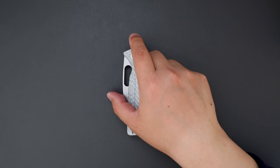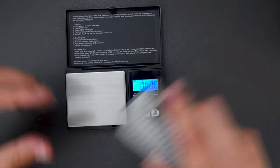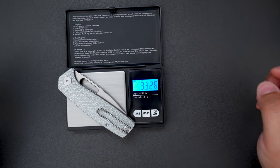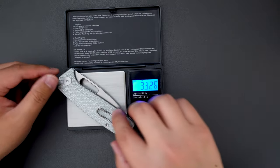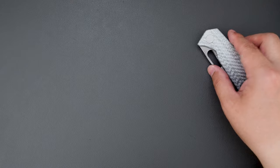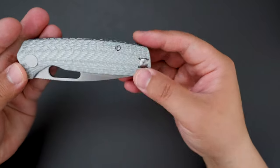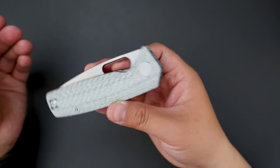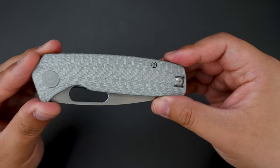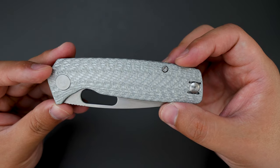Let's see how much this knife weighs. This knife is only 3.36 ounces — pretty light, super good for EDC. Both the size, the carry profile, and the weight make it a great EDC option. That's just my quick unboxing and first impression — let me know what you think in the comment section below. Thank you for watching.